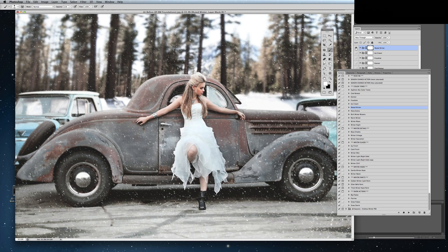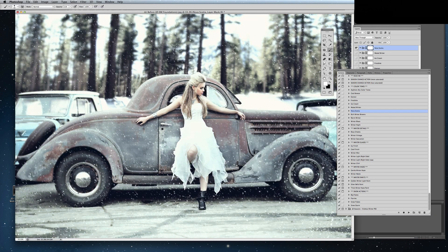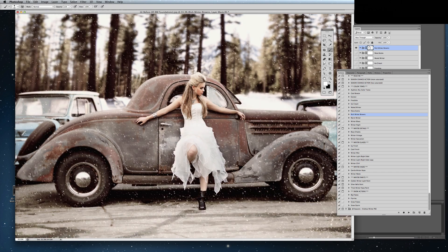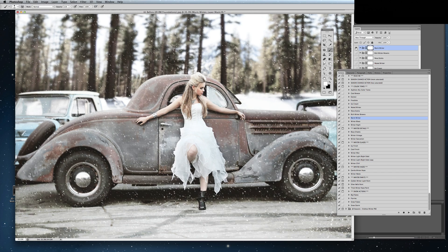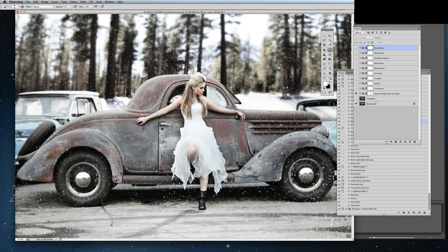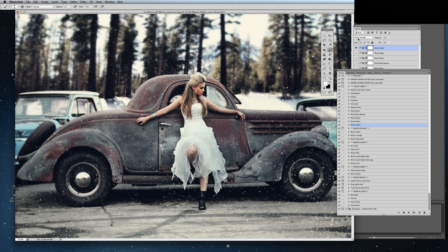Muted Winter. Again, I have these above the Season Change action. If I have them below, it's a little harder to see the color effects. That's Rich Winter Browns. There's Warm Winter. Winter Blues. And lastly, Winter Night, which is going to darken things up quite a bit.